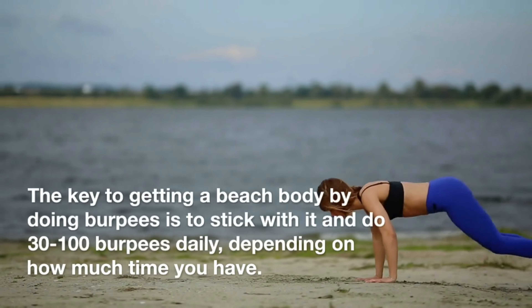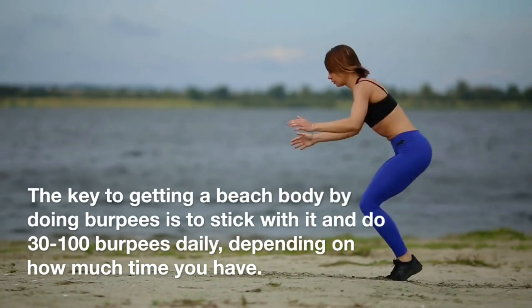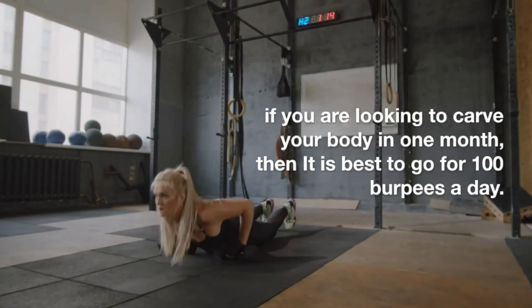The key to getting a beach body by doing burpees is to stick with it and to do 30 to 100 burpees daily, depending on how much time you have. If you are looking to carve your body in one month, then it is best to go for 100 burpees a day.